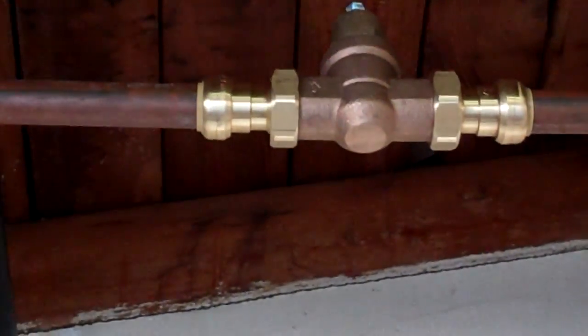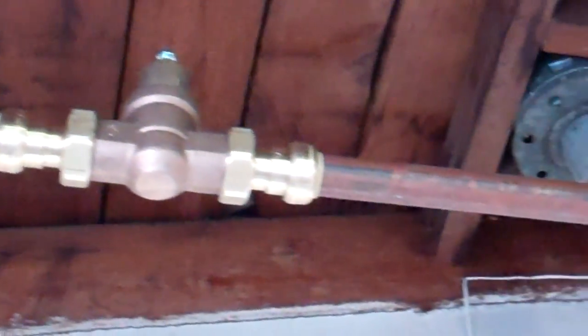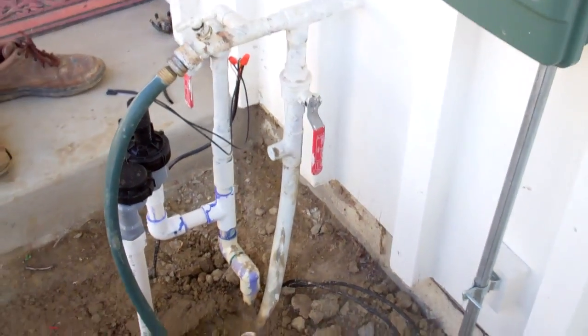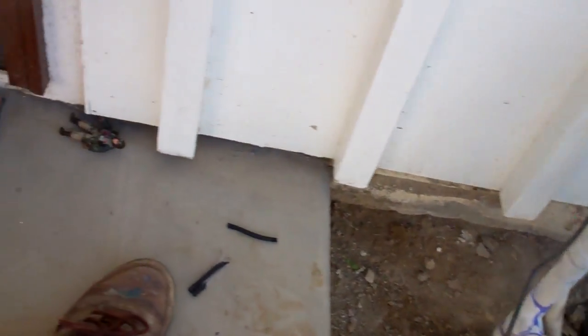Here's what I just installed. This is the inlet pipe coming into the house. This is a SharkBite regulator, and that's a one-inch copper pipe I put it on. I installed it up here because where it comes in the house right here, there's just not enough room. That's the inlet — the red handle on the right is the water coming into the house.